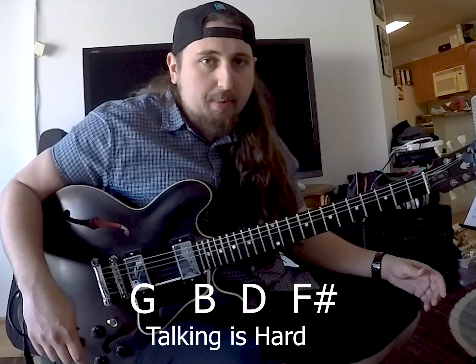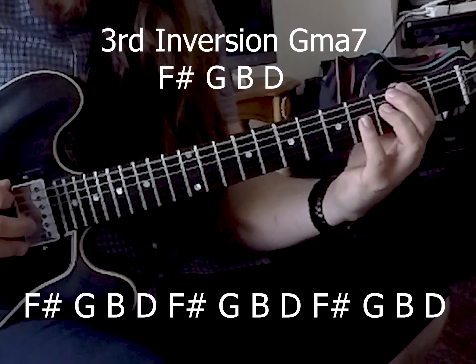This first one is going to be our two note per string seventh arpeggios. So today we're going to be doing a major seventh chord. This is going to work for all your seventh chords — major seven, dominant seven, minor seven, half diminished, any kind of four note chord really, diminished, and so on and so forth. It's great. You should take this and apply it to all of them.